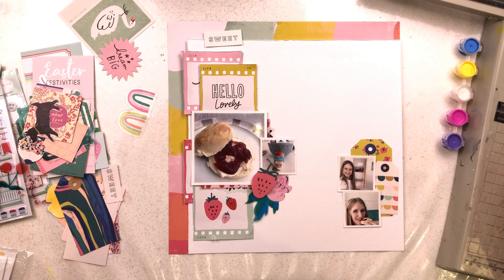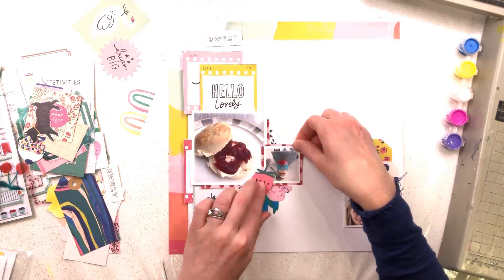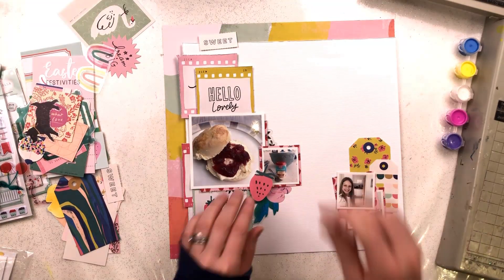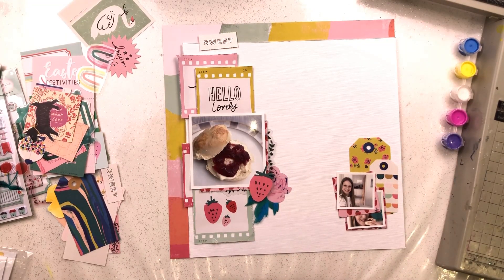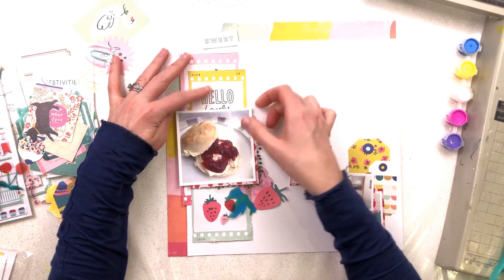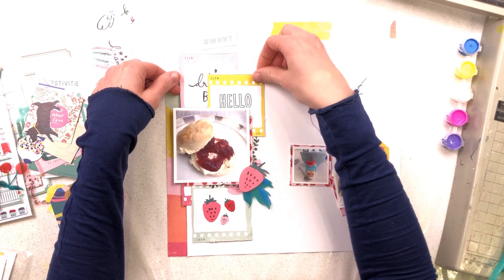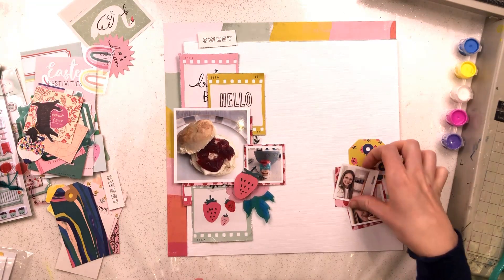I'm adding in a couple more photos — some really tiny square photos, smaller than my normal size. I have one big photo, about four by four, and the small ones are about two by two. I initially had just the one big photo then decided to bring in smaller ones, but couldn't quite make three fit, so in the end I just used two. I also wanted to use the large strawberry piece of ephemera on the corner of my photo, so I'm trying to work that in.